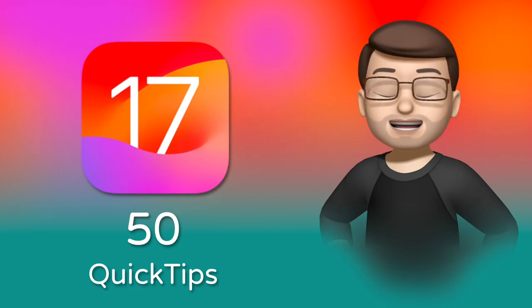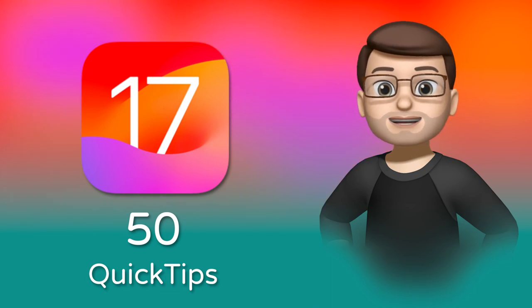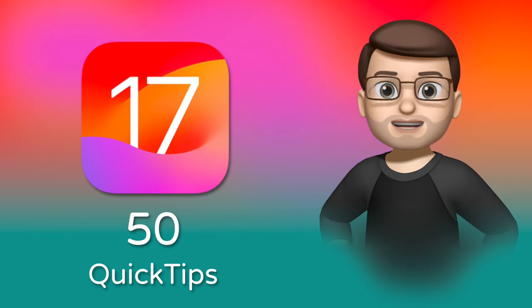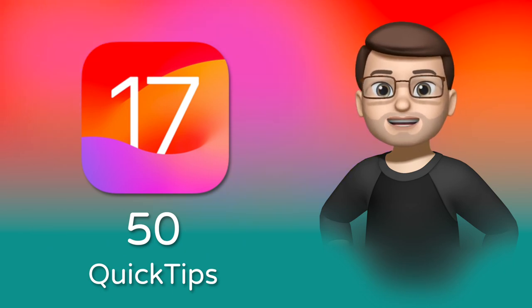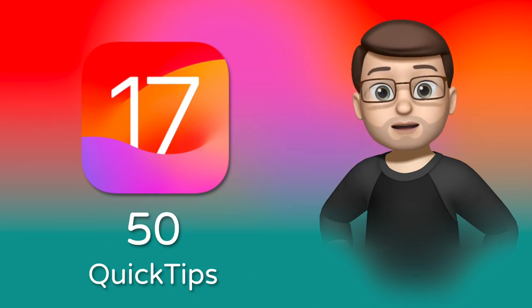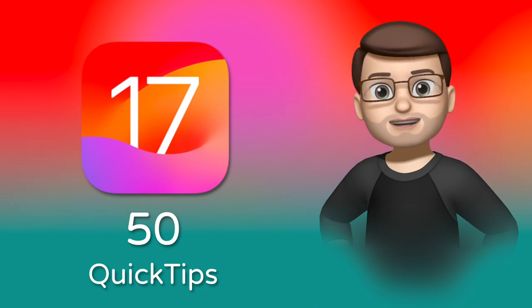Hi, my name is Jacob. I love making iOS Quick Tip videos on YouTube, and in this particular video there are 50 of them to help you make the most of your iPhone on iOS 17. I bet there are tons of things here that you didn't know were possible but your phone can now do. So grab a coffee or a drink, sit down and prepare to learn about all the cool things that your iPhone can do.